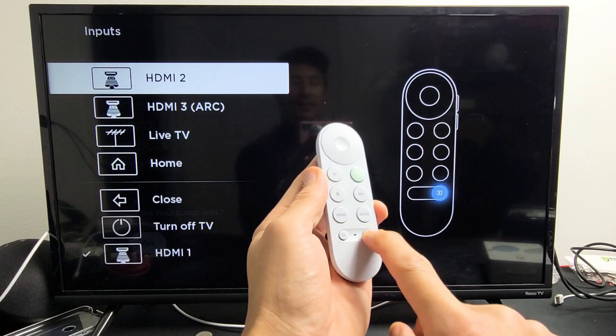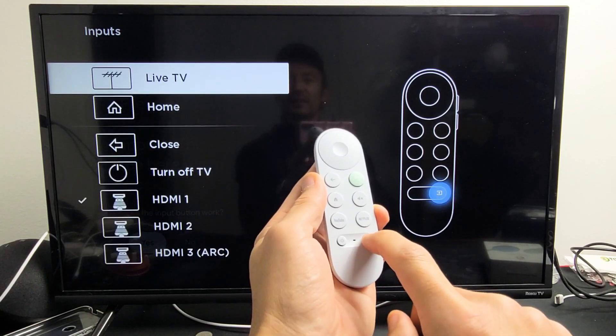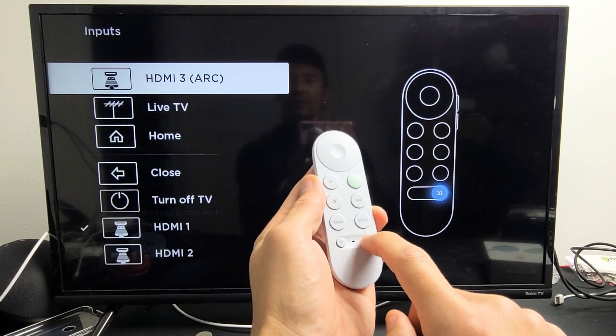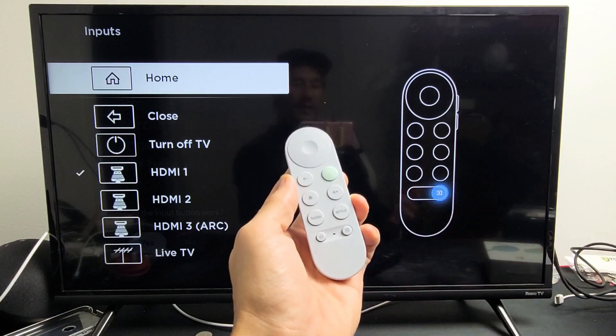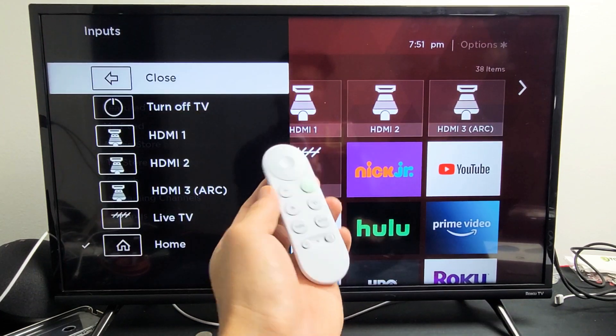Now how you move up and down is you just keep tapping the source button. So if I go home and I want it on home, just let it go — wait a few seconds and it's going to go home. And you can see it still works. Pretty simple.